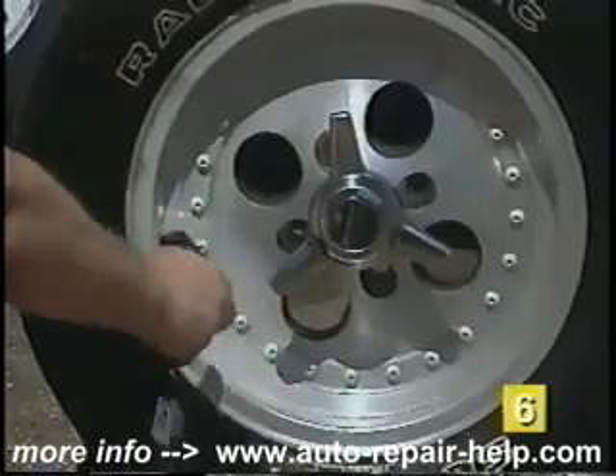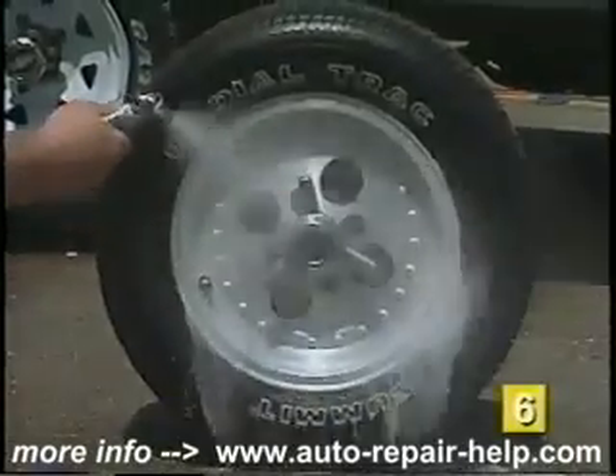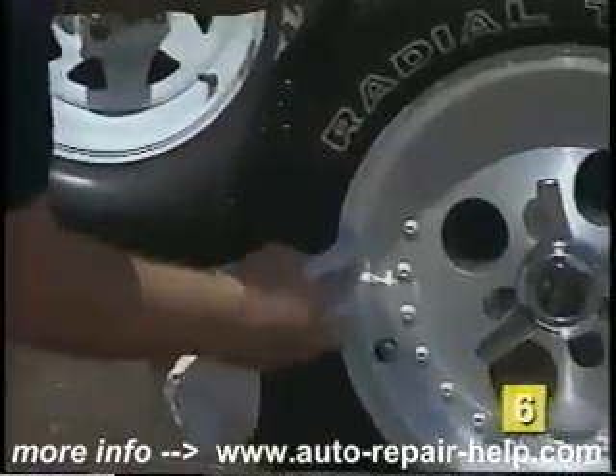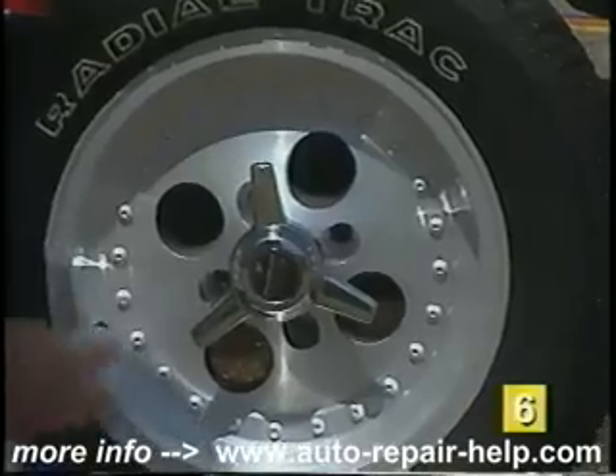It is sprayed on, given time for the chemicals to work, then rinsed off with clean water. After the wheels are clean, apply a liberal coat of polish to preserve the appearance and guard against corrosion.